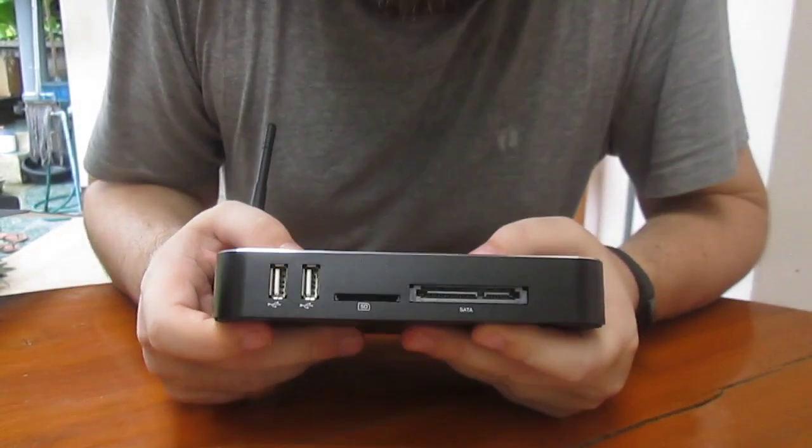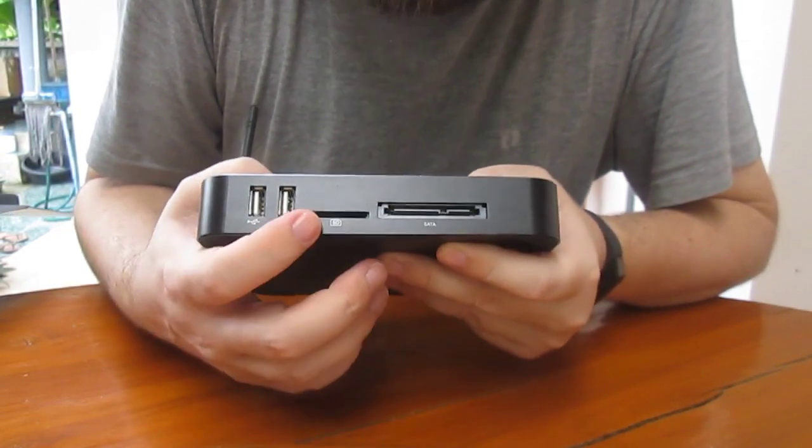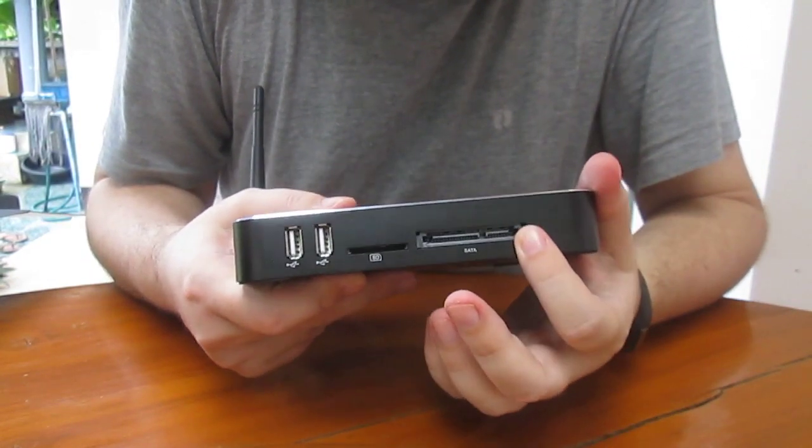And on the side here, we've got two USB 2.0 ports, a micro SD card slot, and an external SATA port.